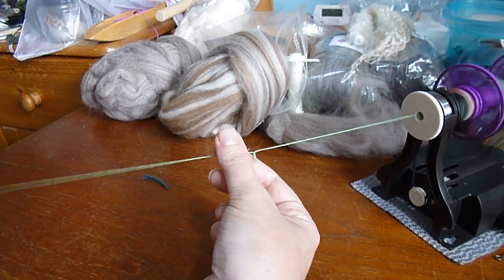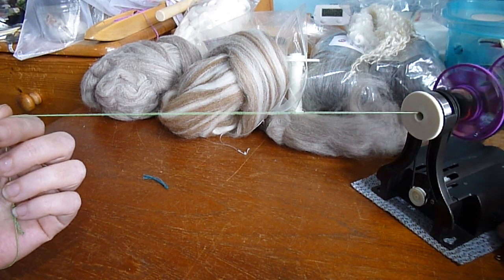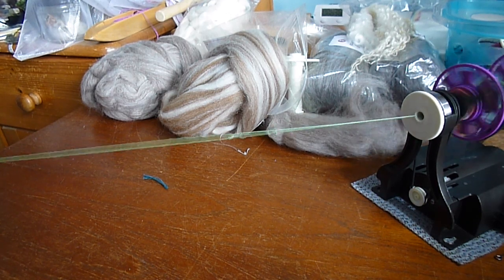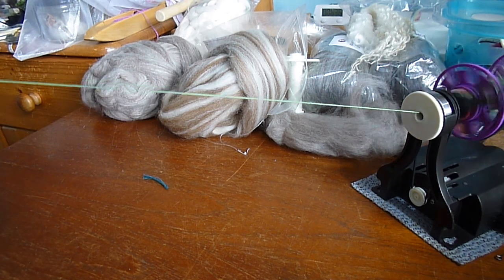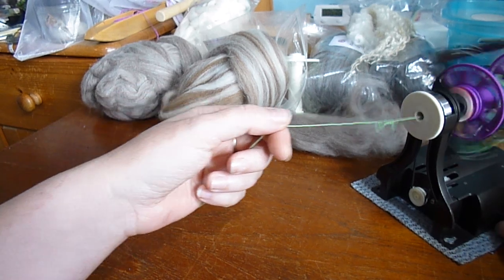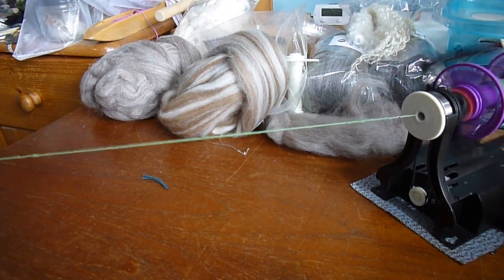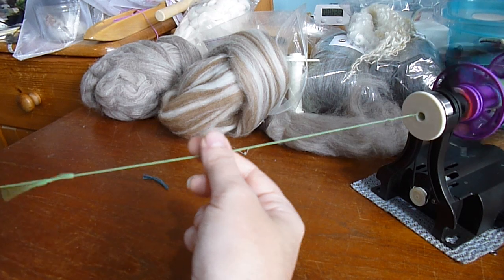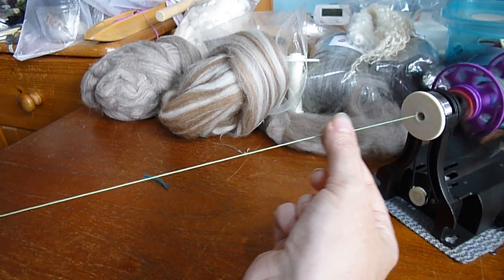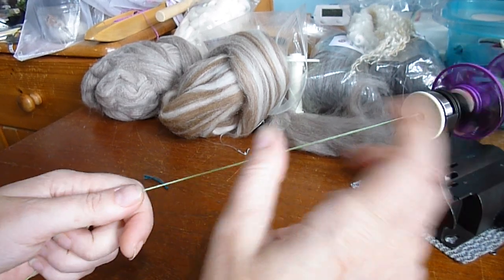That pigtailing could also mean I've got way too much twist going into this yarn, which makes sense because it's already plied yarn — it doesn't need any more twist. So I can turn the speed right down nice and slowly and up my tension a bit more. It's a little bit fiddly to adjust, so you just play around with feeding on your yarn until you're happy. It's feeding in nicely — no pigtailing, fairly steady speed. I'm not used to spinning at such slow speeds, so all these settings are a little bit new to me.